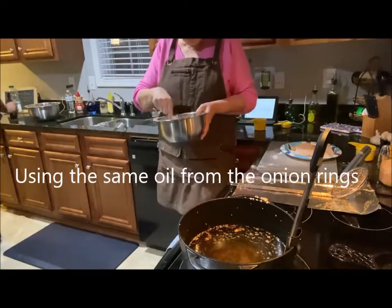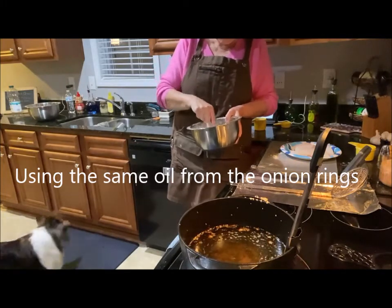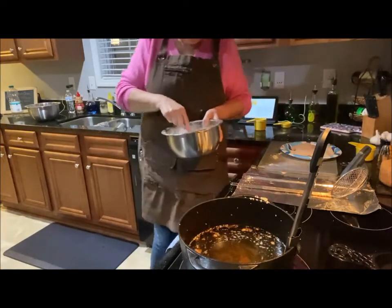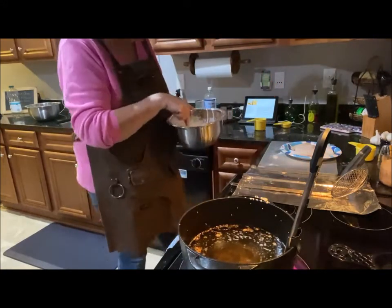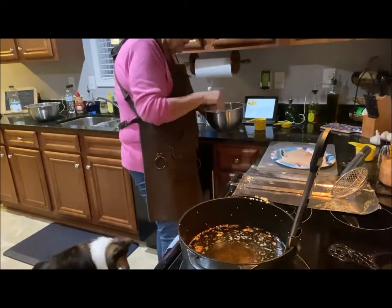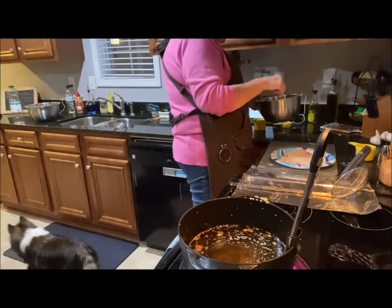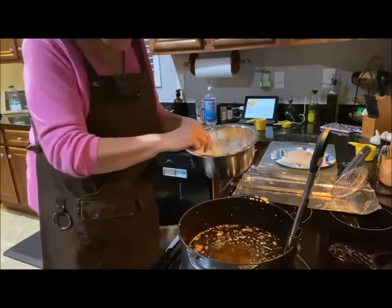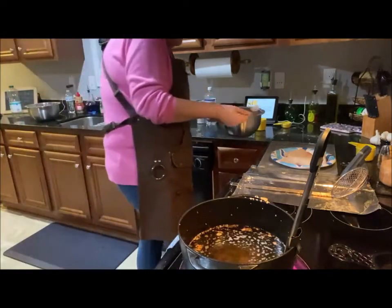I'm preparing the batter for my codfish sandwiches, which will be fried in the same oil as the onion rings. I cut my codfish into serving-size pieces. In this bowl I have flour, cornstarch, a little bit of salt, and some Old Bay seasoning. To that I added club soda — you could use beer if you wanted to, whatever you have on hand.